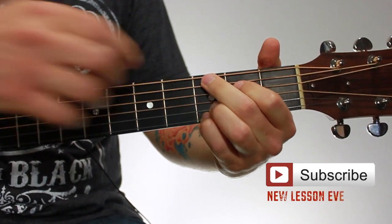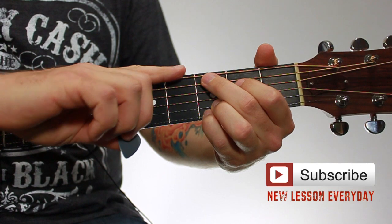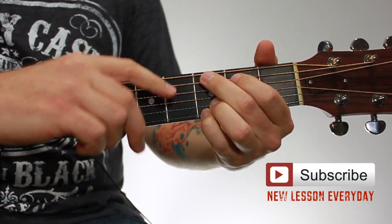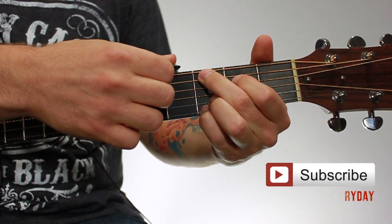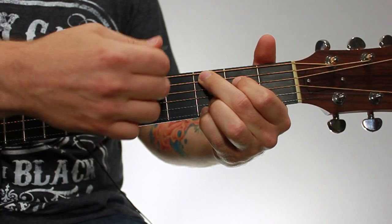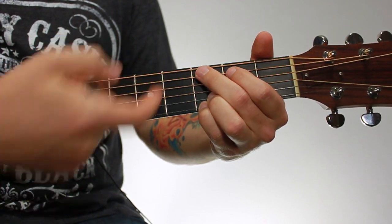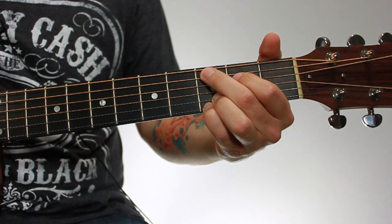With this chord, you're not playing the sixth string, because if you leave that in, the chord gets pretty muddy. So what you want to do is mute out the sixth string with your second finger. You just let the tip of your second finger lightly touch underneath on the sixth string, and it mutes it out and keeps it from ringing out. If you're able to do that, then you can strum through all the strings and not worry about hitting the sixth string.